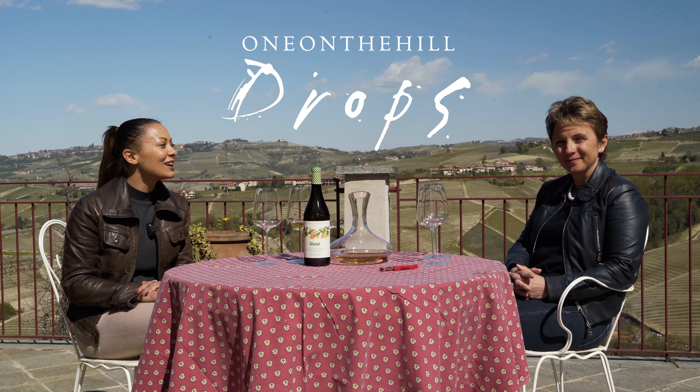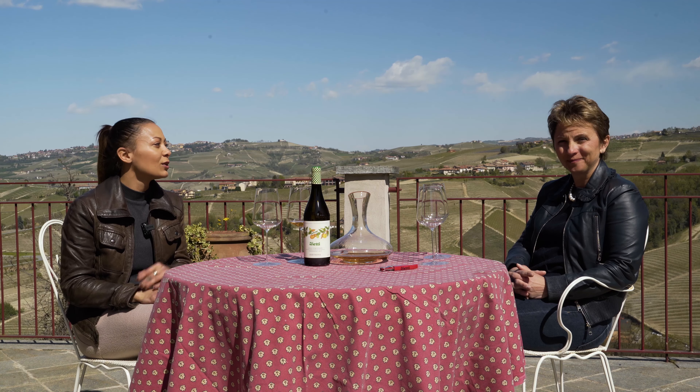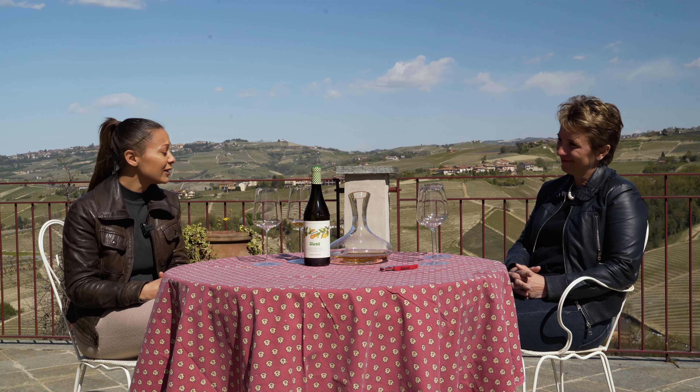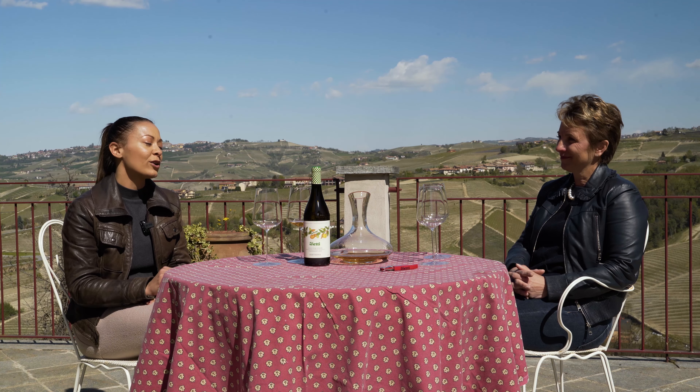Hello everyone and welcome to One on the Hill Drops. Today we're here with Elena from Vietti Winery and we're here to ask you another question, Elena. This is something that a lot of people are asking me, so now I will ask you: Should I decant Barolo?